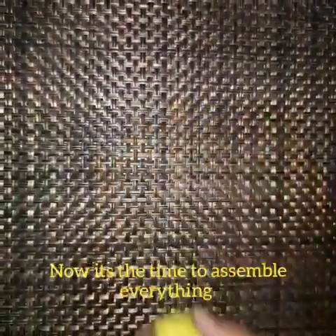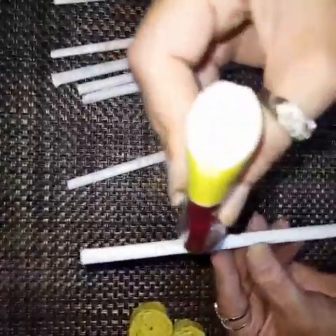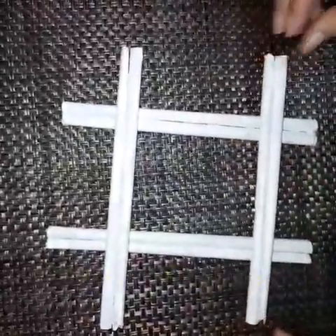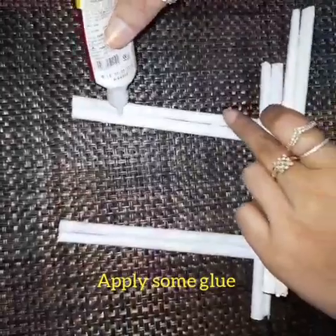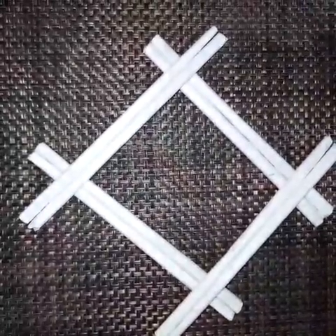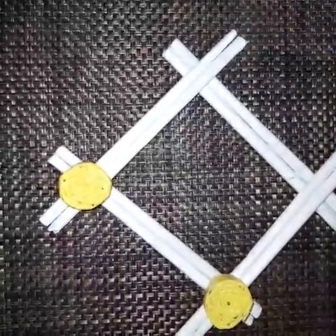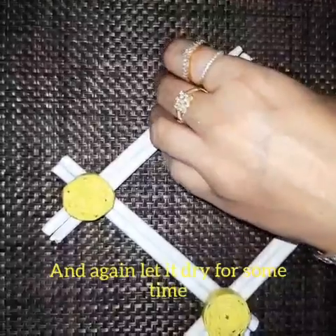Now it's time to assemble everything, and here I am going to make the wall hanging. Glue two pipes together and paste them like this. Now assemble like this and apply some glue. Let it dry for some time.